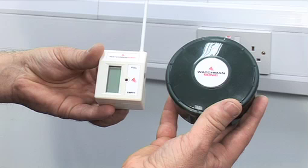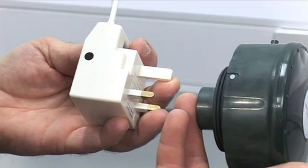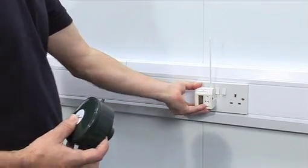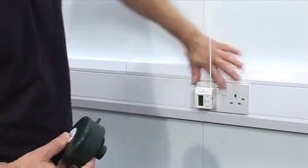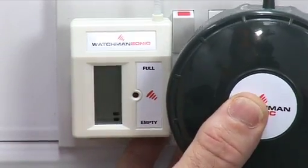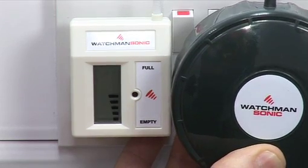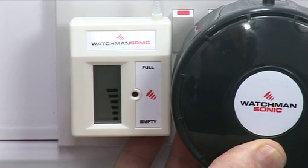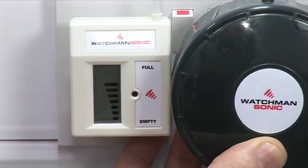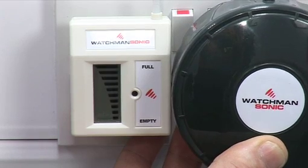The next step is to match the transmitter and receiver so they communicate with each other. Look for the black dot on the side of the receiver and white dot on the transmitter. Plug the receiver into a socket and switch on. Hold the transmitter to the right side of the receiver so the white dot on the rim of the transmitter touches the black dot on the receiver. It is important that they are held together for 20 seconds to be matched up. The display screen on the receiver will flash to show it is matched.